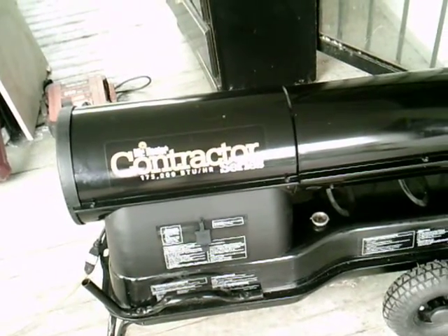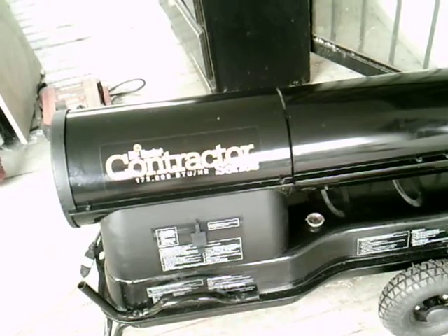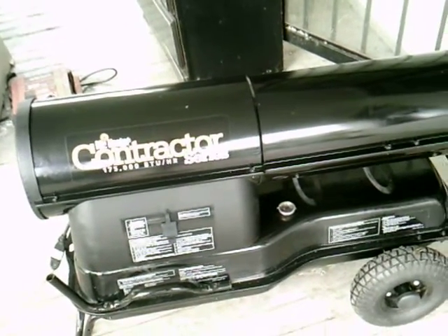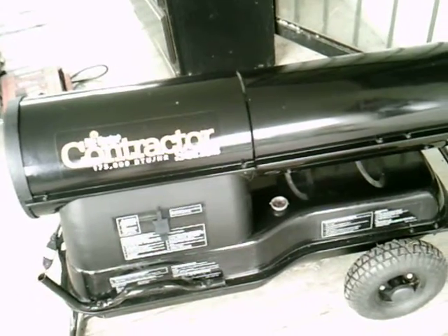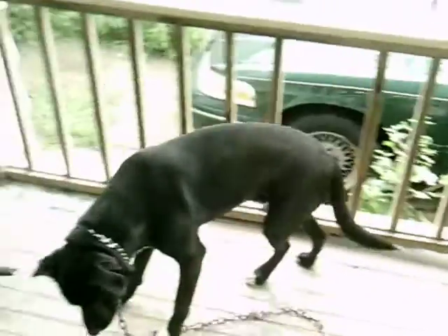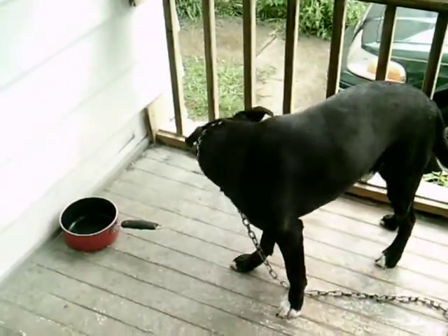Hi folks, Torpedo Heat here. Today we got an Enerco Group Contractor Series, and we just want to show you how easy it is to operate and assemble these heaters. I got my dog over here — he's making noise, chasing a fly, and that might be in the video.